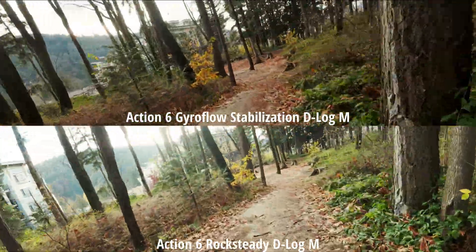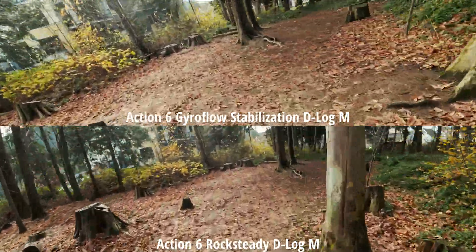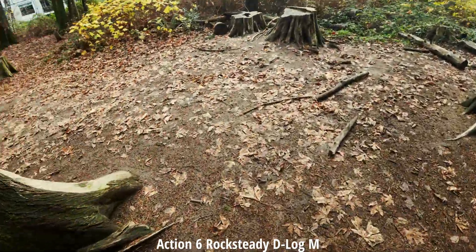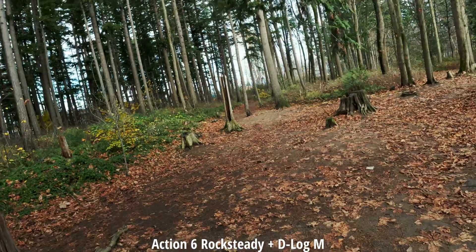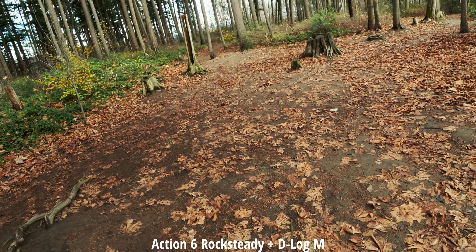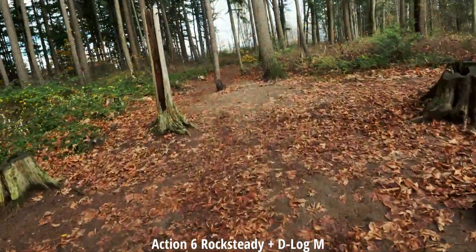I am soaked — my shoes are totally soaked after that. Let's switch over to Rocksteady Plus and compare. This is all shot in 4K 60 and we're in Rocksteady Plus now.